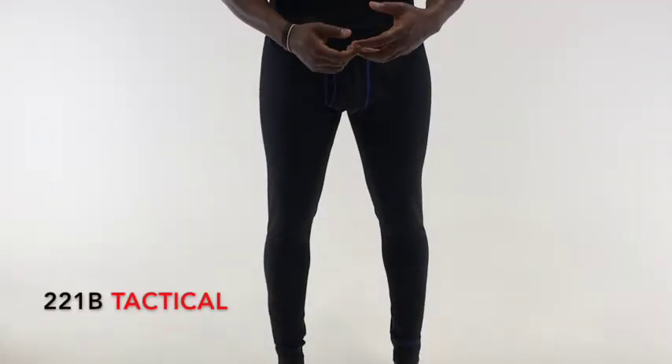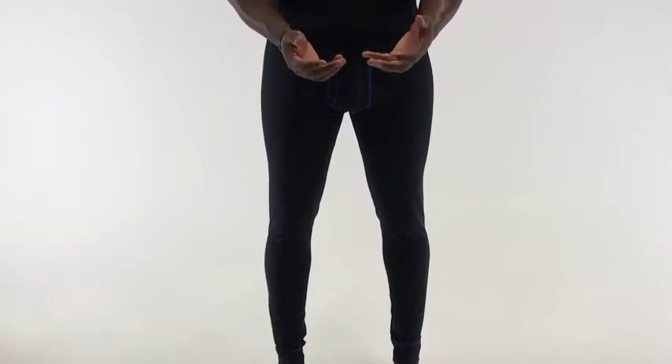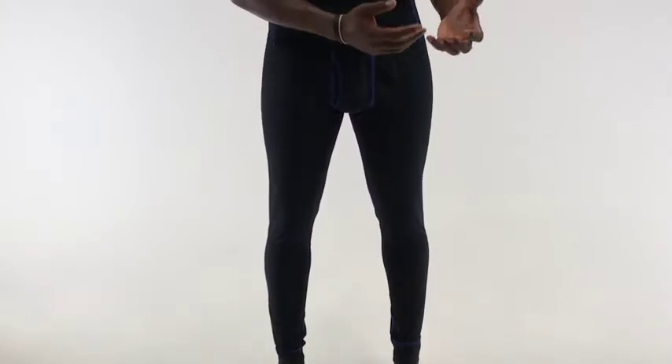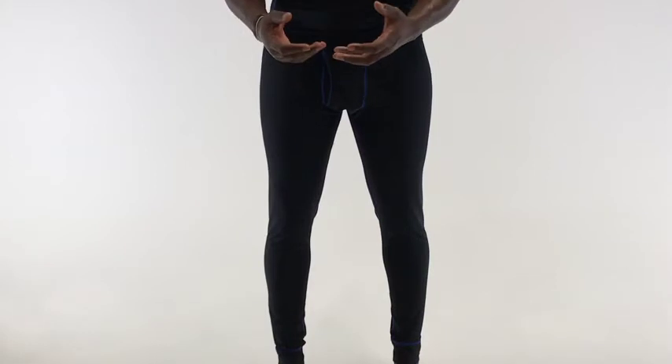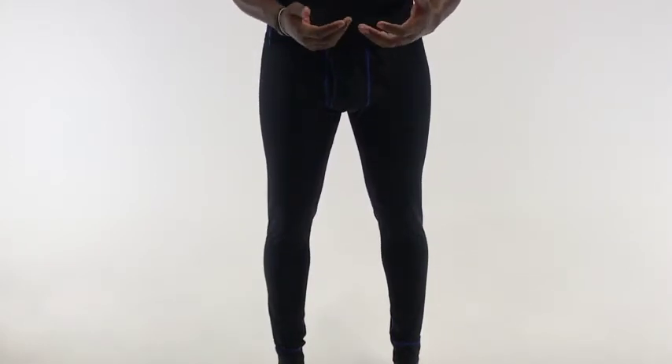When you're looking for a base layer pant to wear beneath your jeans, work pants, or uniform pants, you're most likely looking for something that's going to keep you warm, but is also going to offer some sort of breathability so your legs don't get overly hot and sweaty.